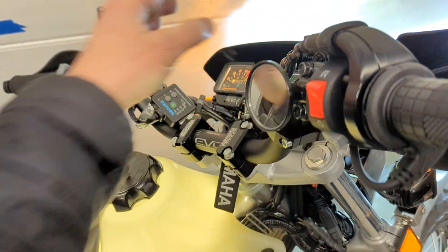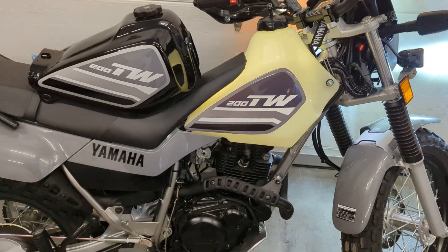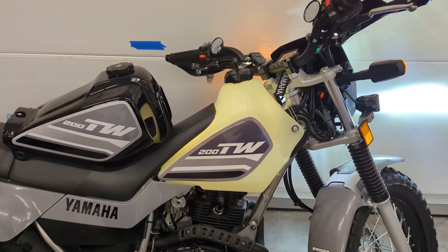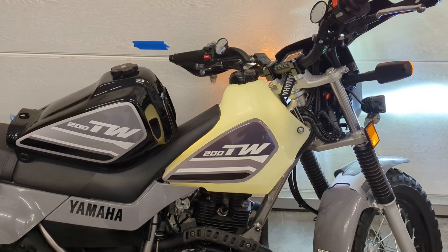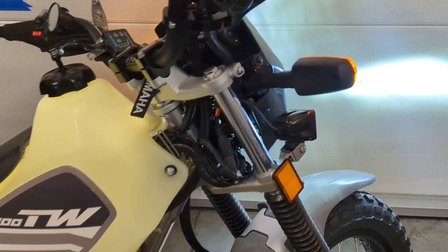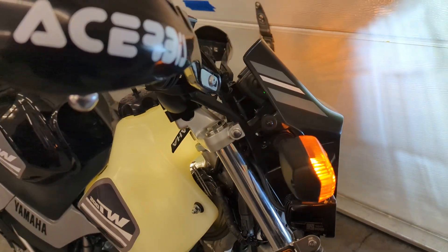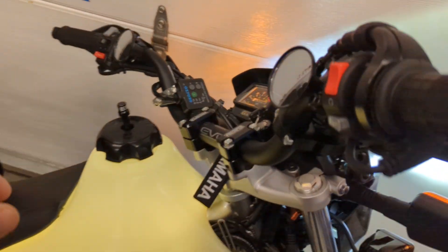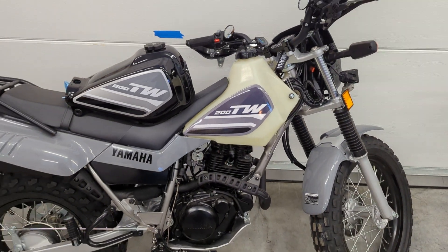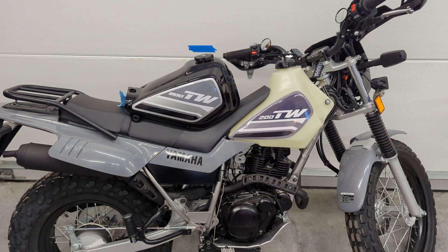We did something fun in that we wired in a 12-volt strip LED on the backbone of the bike, then switched it off of the running light so that it draws so little electricity that we were able to do that. Really cool, and I think it comes together really nicely.